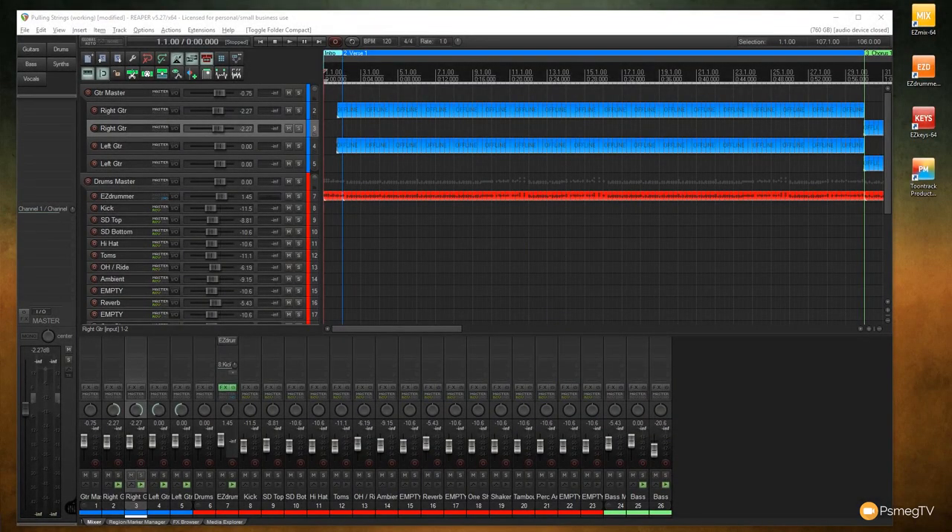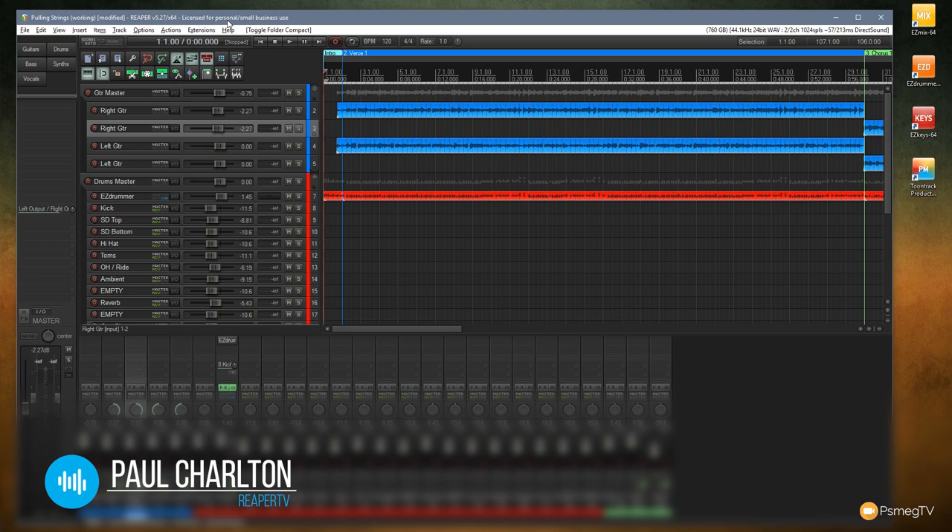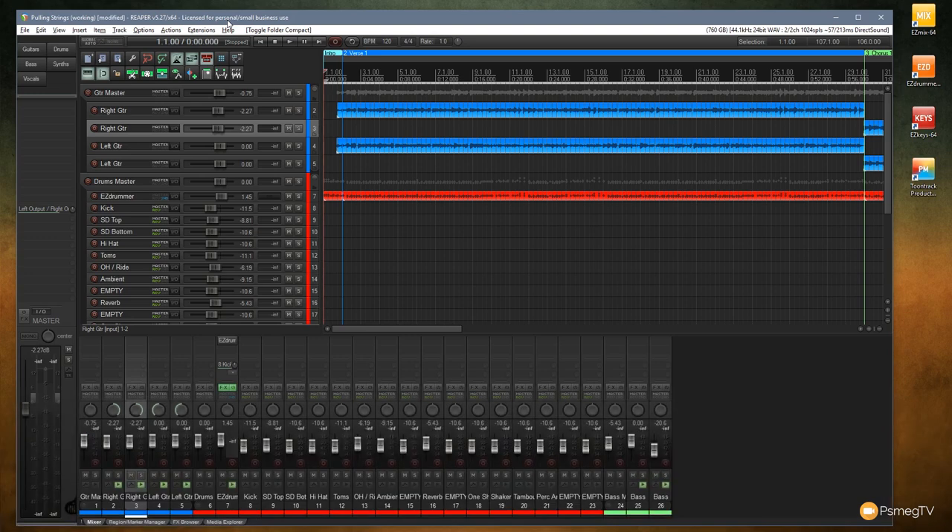What I have in front of me is just a normal session set up. We've got a couple of guitars, a bass all DI'd, and a drum track set up as a MIDI drum track done with Easy Drummer. There's nothing else on this — just the dry guitars and bass. We're going to start off by using EasyMix to create some guitar and bass tones, then apply some stock EQ to clean things up.